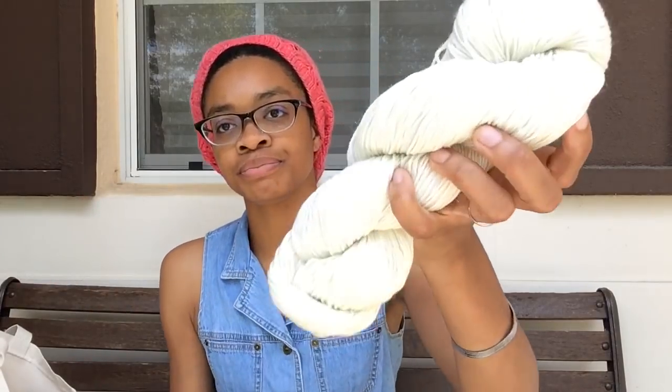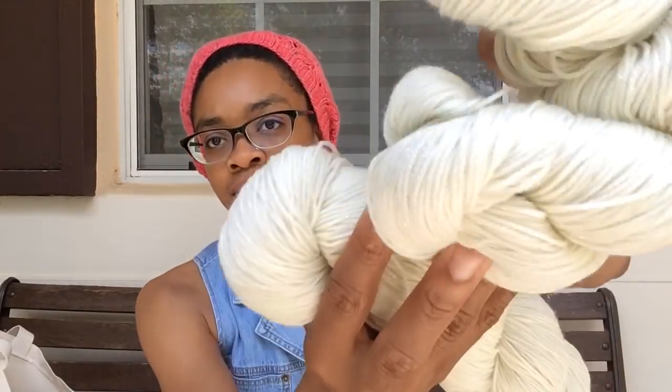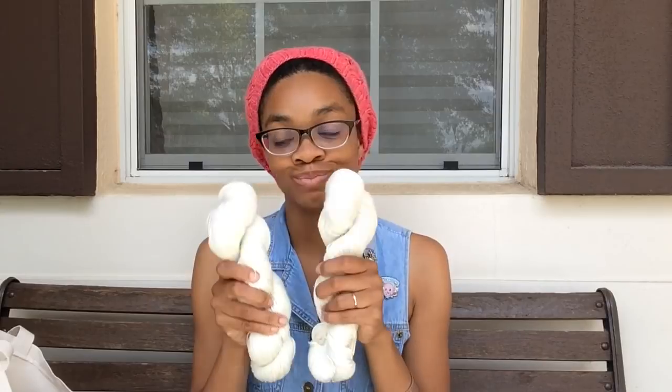I also didn't just buy one ball of sparkle yarn — I got three. I have two more. They're super soft and make me happy. These I probably am going to dye. Since I only have two, they're going to hang around until just the right time.